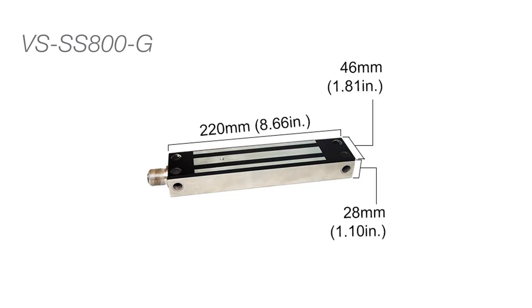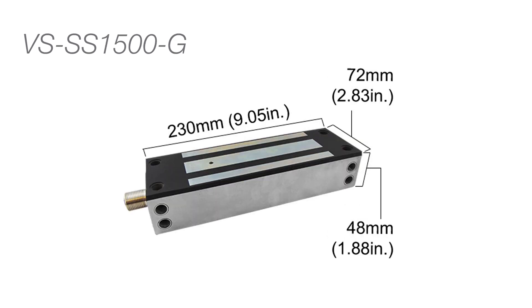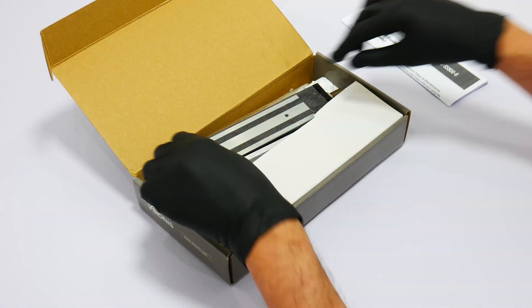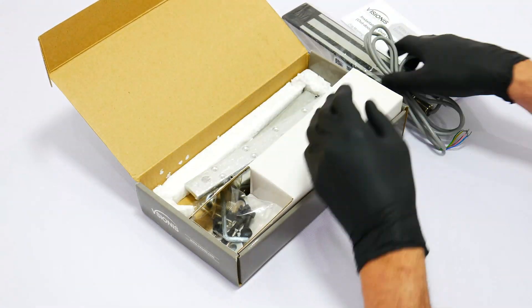Here we will show you the measurements of each lock and armature plate listed in the video. In this section we will show you all the maglock features and we will unbox all the maglocks.